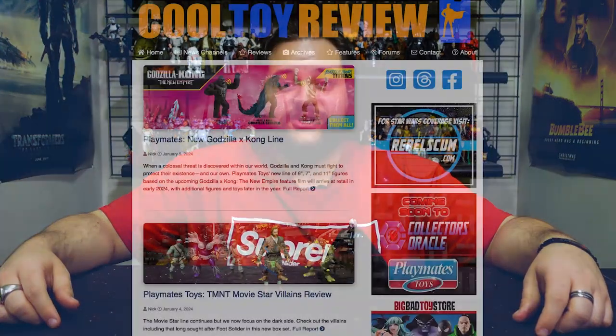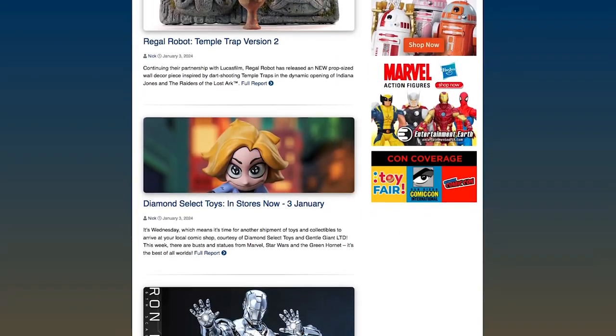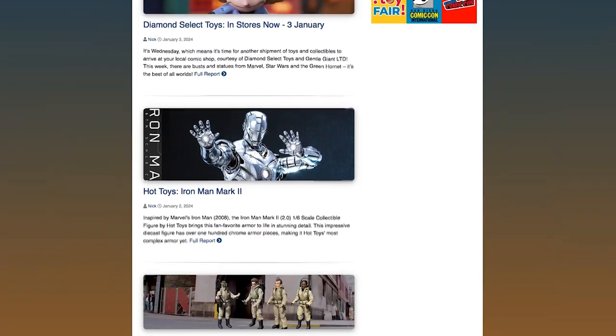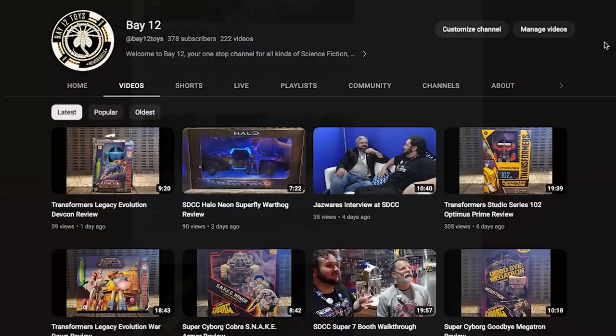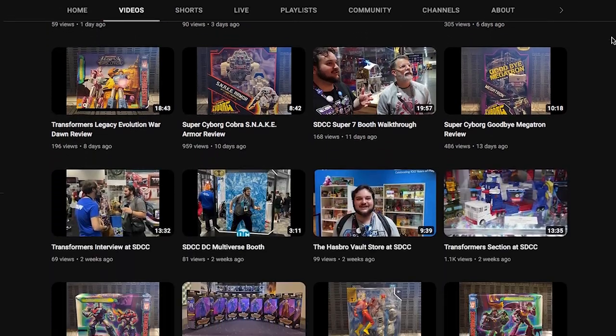Like and subscribe and follow us on social media for more. Check out some of our other content including many other Vintage Collection reviews here on RebelScum.com. Check out RebelScum.com daily for Star Wars fan content including VC reviews and news, and check out our sister website CoolToyReview.com for daily non-Star Wars toy content, as well as the Cool Toy Review and Bay 12 YouTube channels.